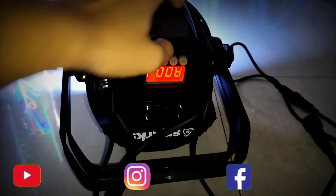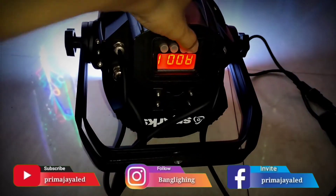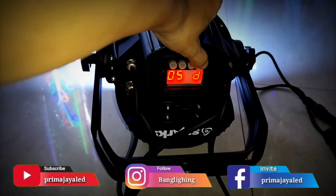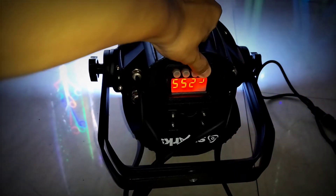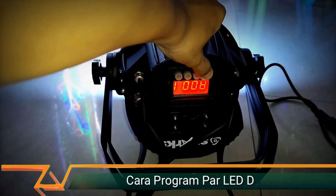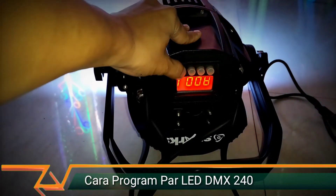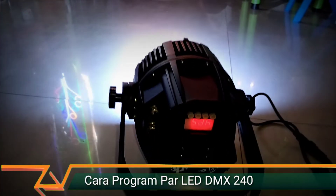Untuk settingan pertama, lampu par semuanya diganti menjadi mode A001. Kita tekan menu, ada P, menu, ada SO, menu, host, ini ada R, G, B, U. Di sini ada A001. A001 kalau udah di-enter, yang paling kanan di-enter, yes, berarti udah tersimpan A001.